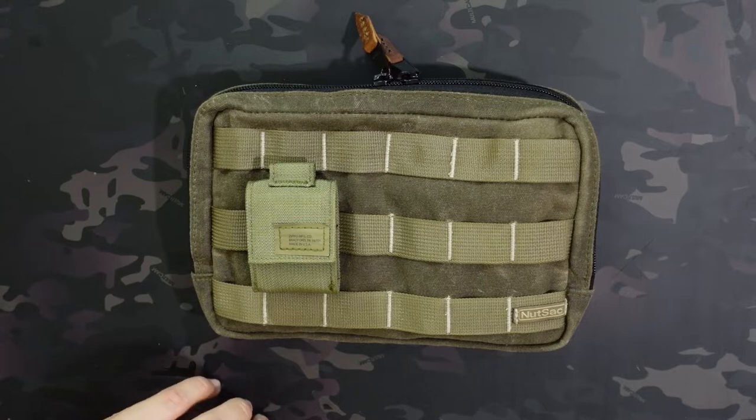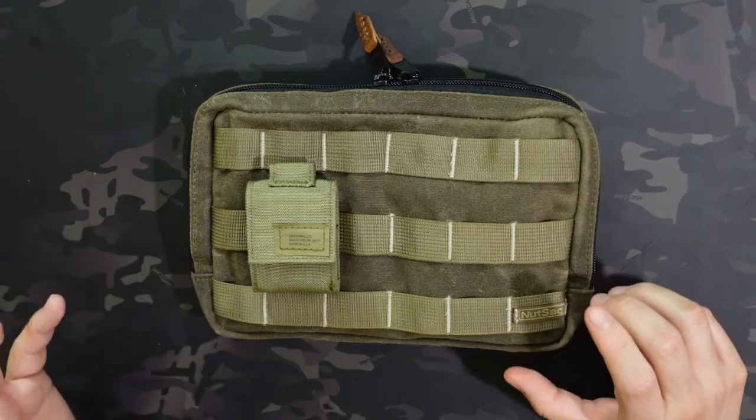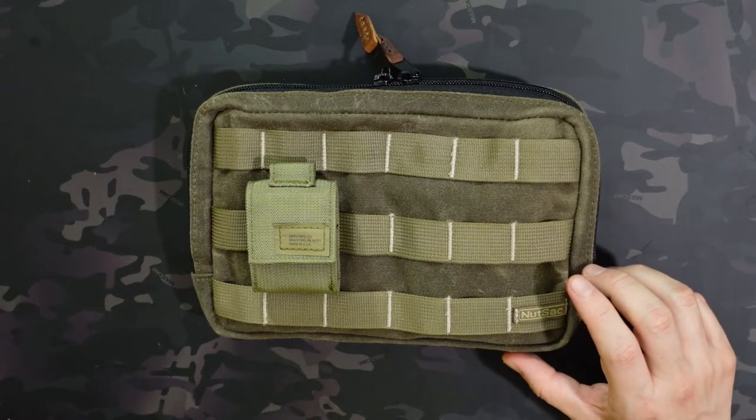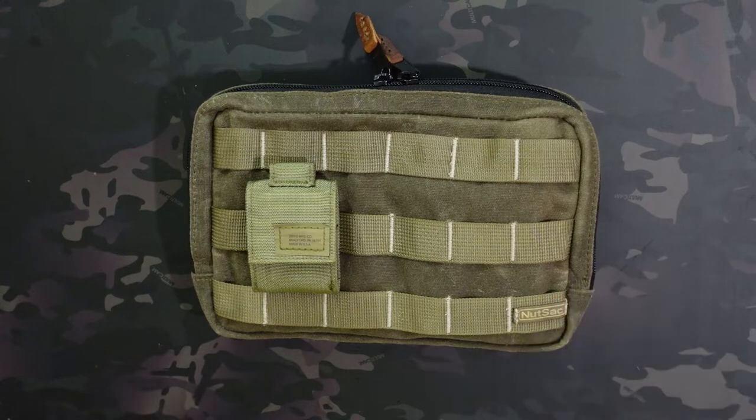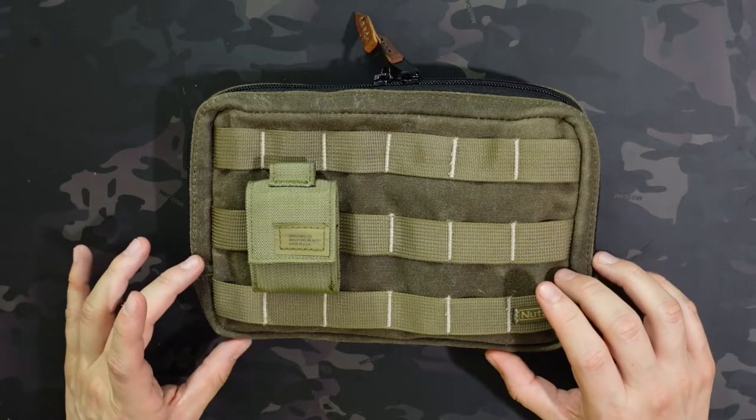I should mention the price on this is a little bit pricey at $129. That's actually really pricey for a pouch and might be kind of a barrier for entry for some people. There are definitely cheaper pouches in this size range that you can get, but outside of the price, I really do think this is almost a perfect pouch for me. I really enjoy it, but it's going to be a little bit pricey.